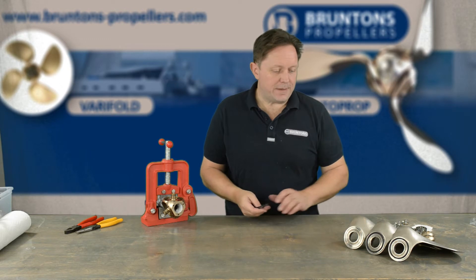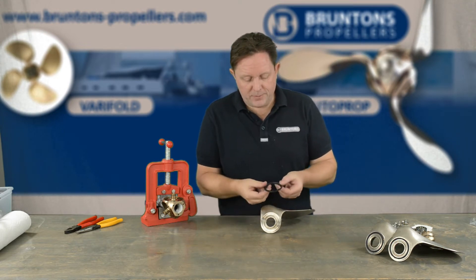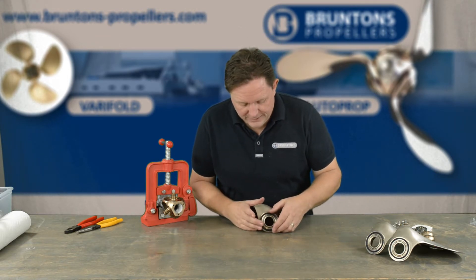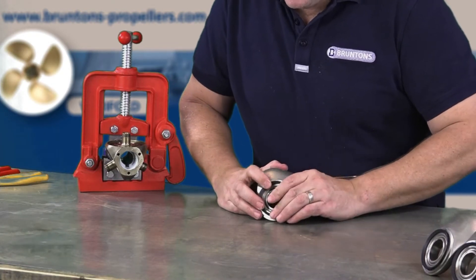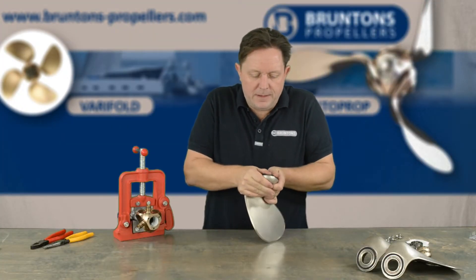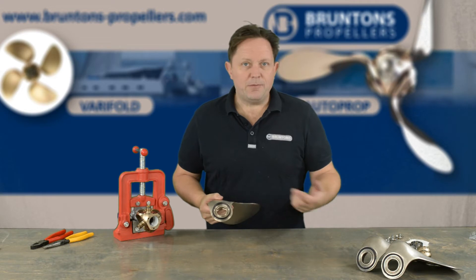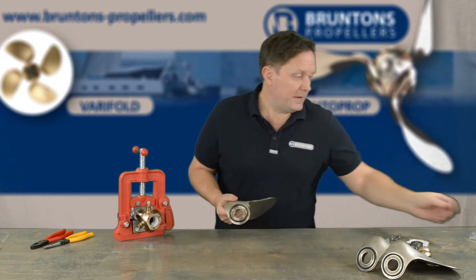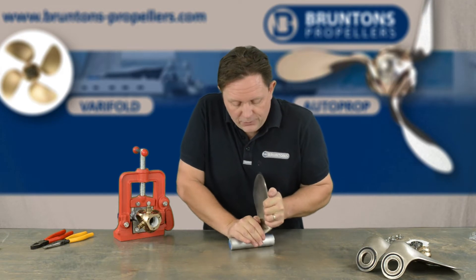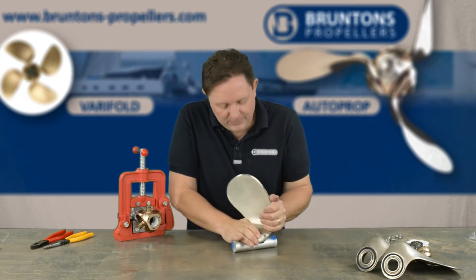The next step is to fit the lip seal into the blade. The blade has a channel that it fits in, and when you've taken the old one out with a pair of pliers you can see these are quite fragile. Take some time and get it right. What we do is take the lip seal and push it onto a piece of bar, then rock it backwards and forwards, turn it a little bit, and rock it backwards and forwards again.